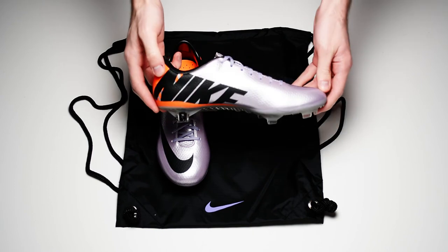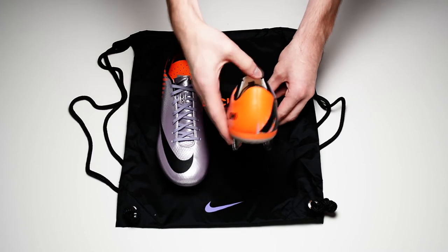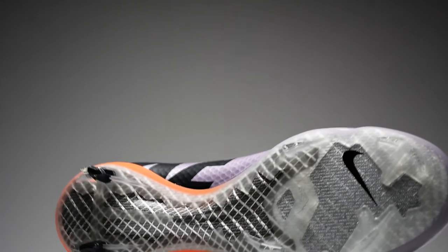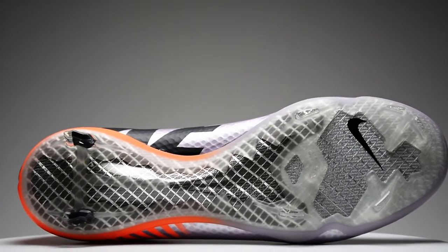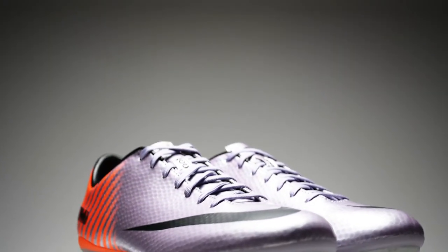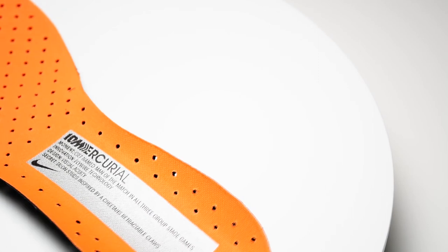Onto the construction of this boot — nothing has really changed. It's the same dimple Teijin upper we've seen all year from Nike, with their ACC treatment so you can keep playing in the wettest of conditions. The sole plate is a glass fiber composite with blade studs for Mercurial speed, super lightweight and flexible. The fit is going to be narrow, just like all Vapors, so if you've got wide feet you'll probably want to look elsewhere.